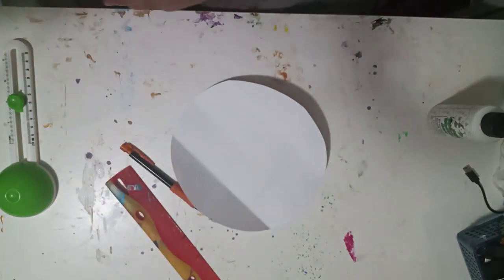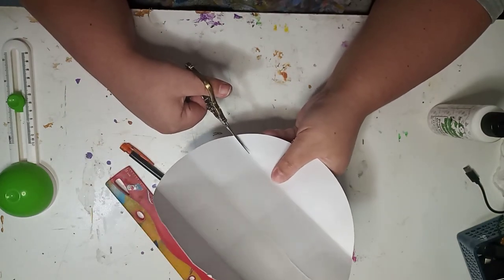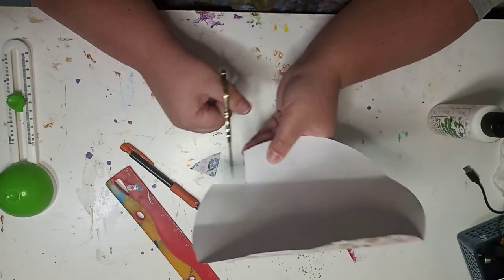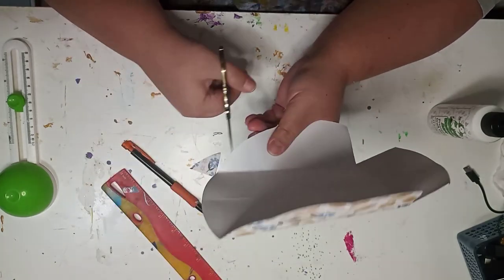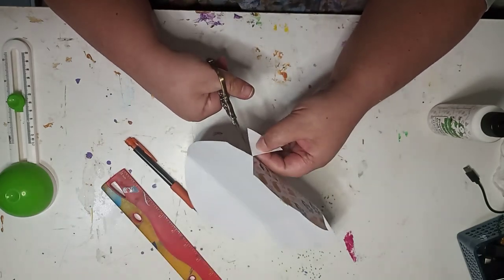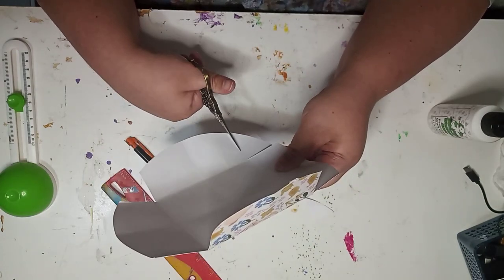I messed up a lot making this. It was very frustrating. I sped up the footage because, one, I go so slow it makes me angry, and two, there would just be so much for you to watch. Originally this video was like 35 minutes long, and I feel like that's just too long for such a short one little thing, you know?